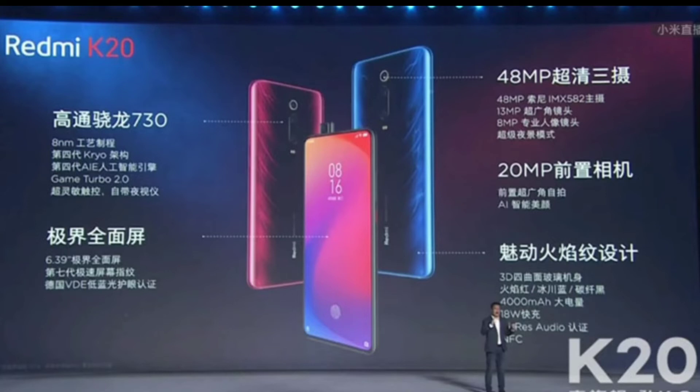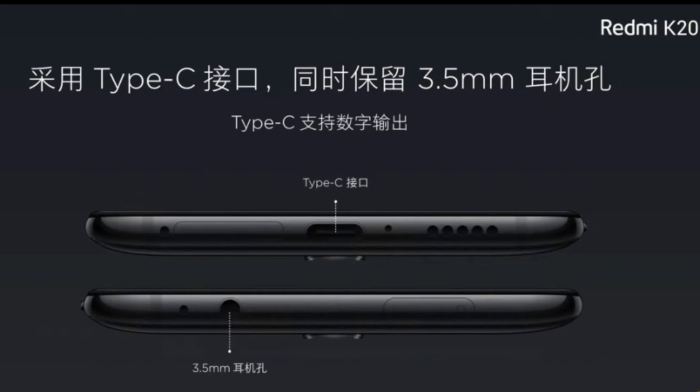So for the processor, the Redmi K20 features a Qualcomm Snapdragon 730 processor — a great and latest processor with an Adreno 618 GPU. You also get a Type-C port and a 3.5mm audio jack.